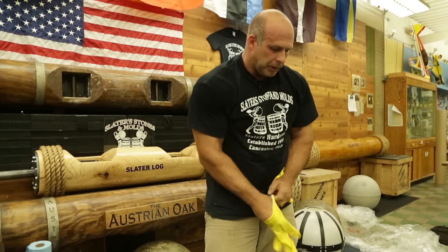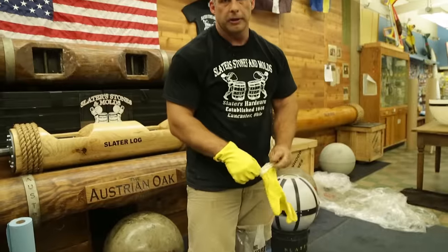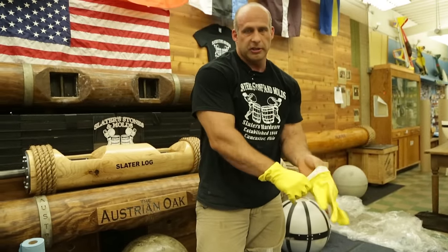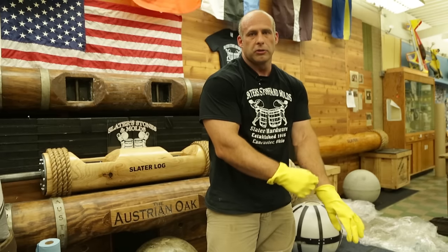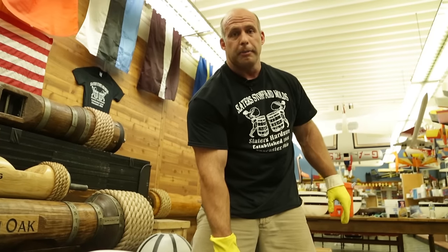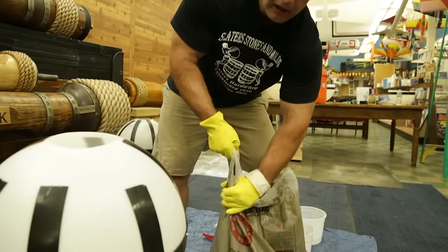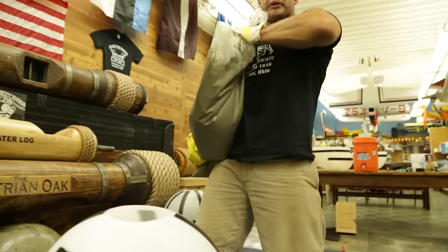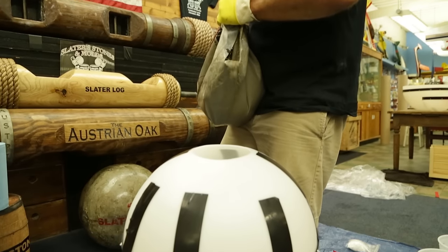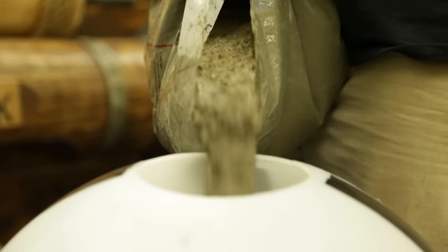Before you mess with wet concrete, put on rubber gloves to keep yourself from getting any sort of concrete burn. You don't want to keep concrete on your skin for long, so just as a safety precaution, use rubber gloves. The best method of lifting the bag is to hold on to a seam and grab the bottom, pop it up on your hip, and then pour into the mold.